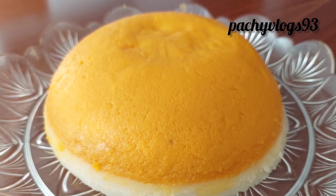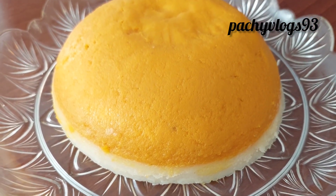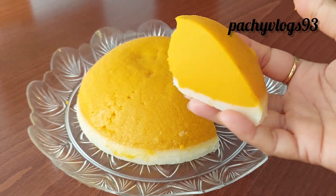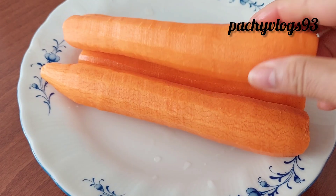Hi friends, this is a sweet taste. This is a good taste of the fish. This is a good taste for 4 carrots.